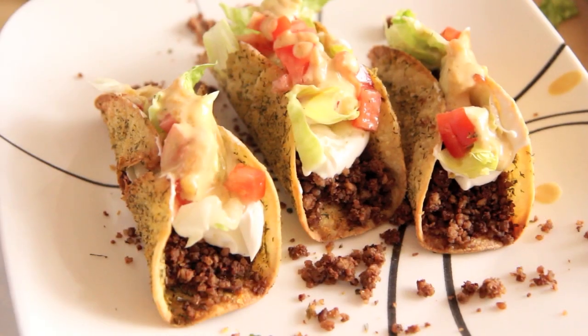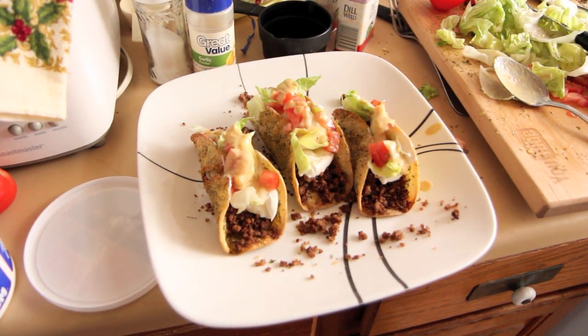Hey everybody, welcome to the Takeout Diet. Today I am extra excited because we'll be making something that has not even come out yet: the Taco Bell Doritos Locos Taco Cool Ranch Edition. And tomorrow we'll be making the regular Doritos Locos Tacos because we haven't made that yet either, and it's just going to be so fun. Here we go.